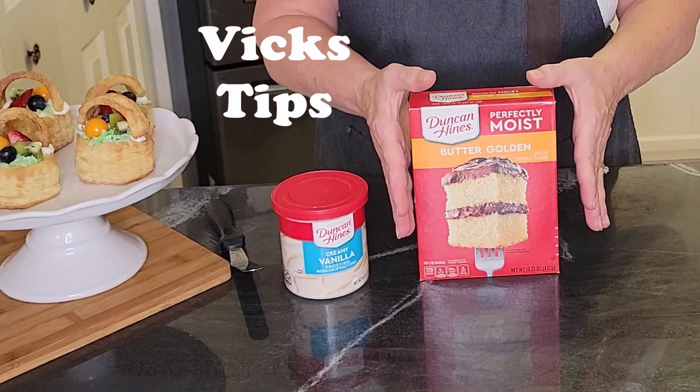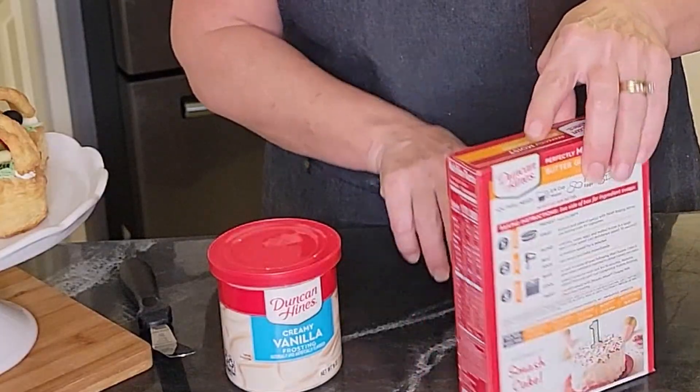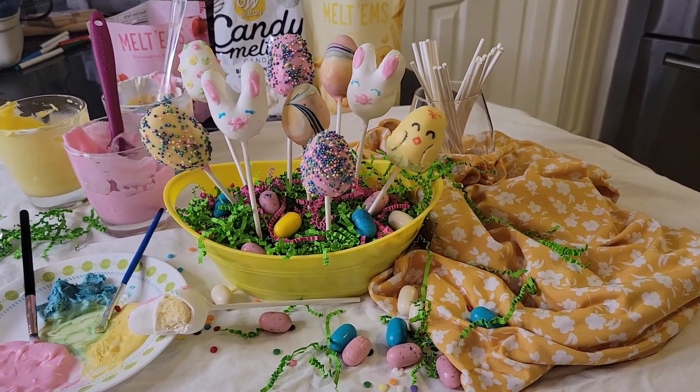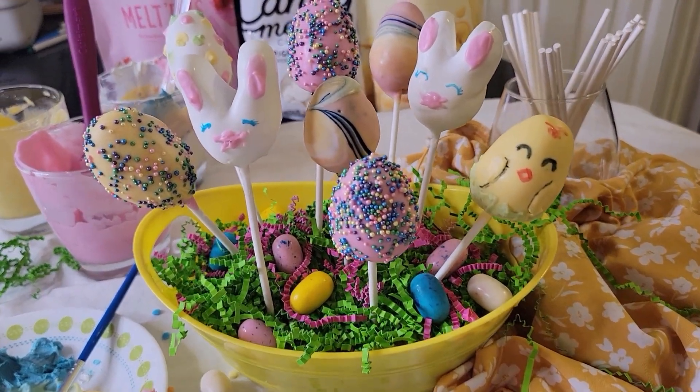The first thing you do is make the cake pop recipe. It's simply the recipe on the box, plus a little splash of lemon, just for freshness. If you want more on that, I'll give you a link to the video where I made cake pops — I go into more depth on how to make them.